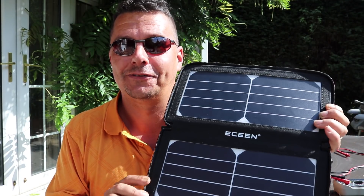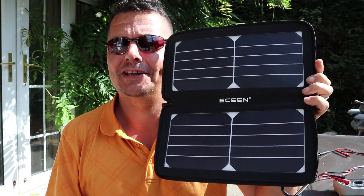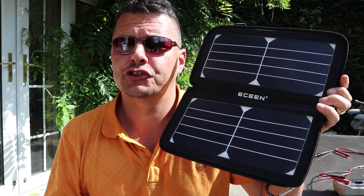It's summertime in the UK — doesn't happen that often — and I've been browsing Amazon and look what I found: a 10-watt solar panel to charge up your mobile phones in this wonderful weather.